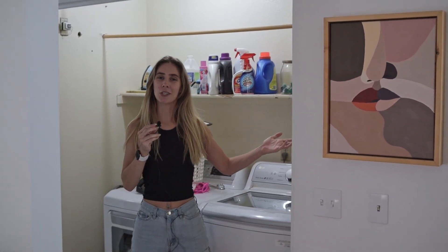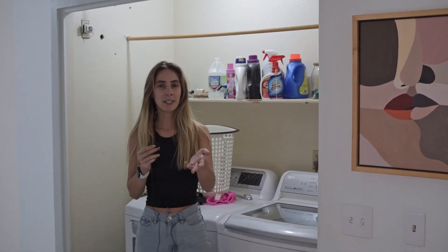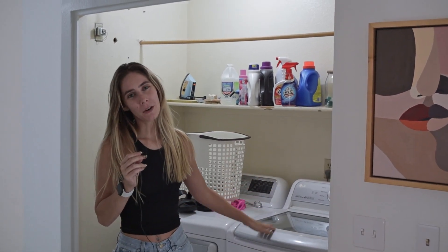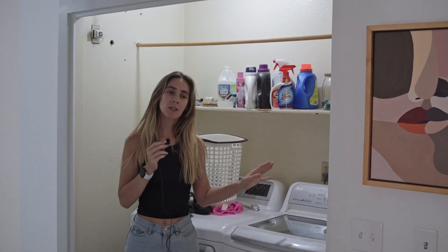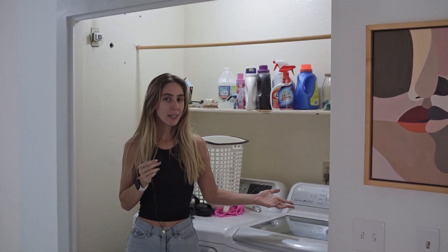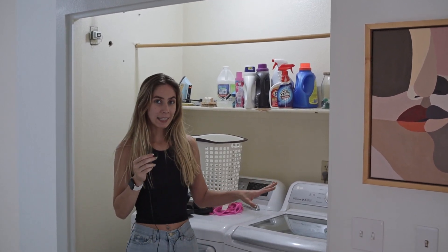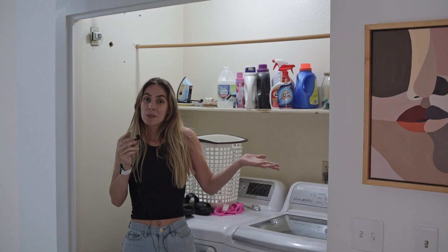If you are new to our channel, thanks so much for tuning in. Just a little bit of background behind myself and Davin — him and I take our 1980s home and turn it into a modern abode that fits us and our needs on a budget. If you like that sort of thing, consider watching the rest of this video and if you do, consider subscribing to our channel.